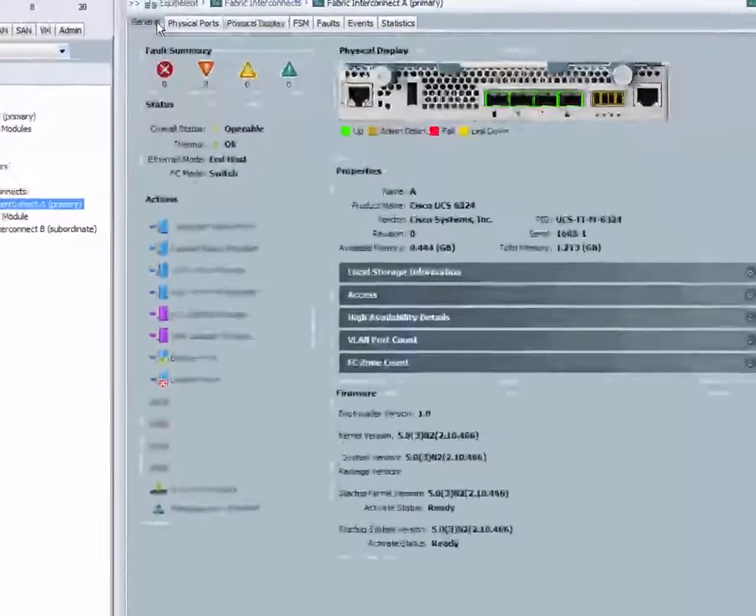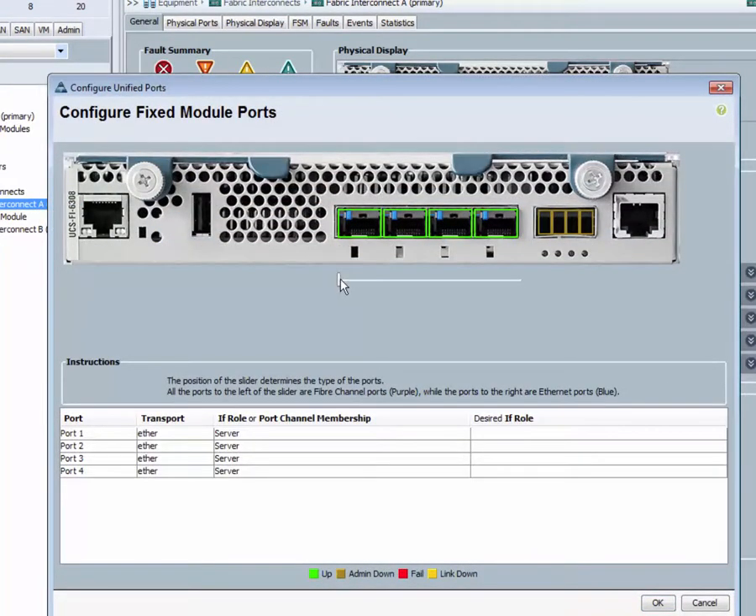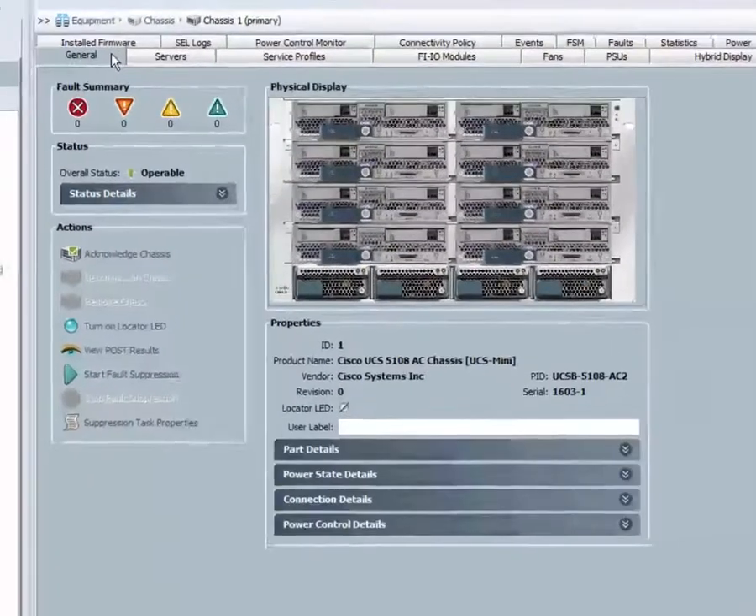If you want to use them as Fiber Channel ports, you can move the slider to the right and ports on the left shown in purple color will be Fiber Channel. This will require a reboot of the FI module.